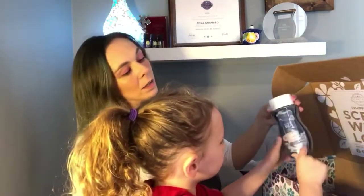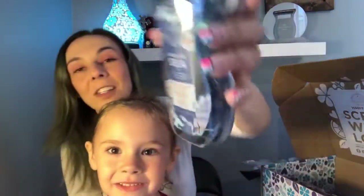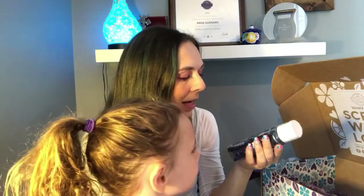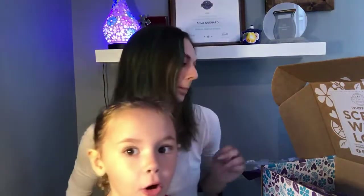We got some body wash. This is another scent from the Limited Edition Summer Collection — this one is called Endless Sea. Sea breeze, airy mist, and linen sail cloth. So I bet it's like a really fresh, clean, sea-type smell. That'll be nice for in the shower or in the bath.